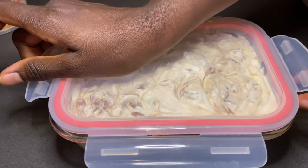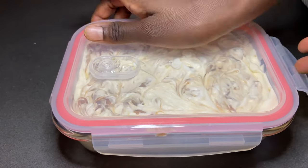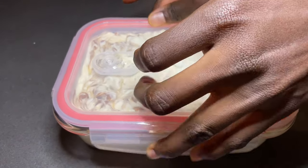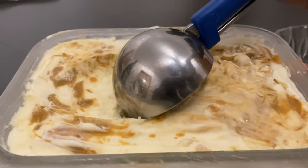Cover it nicely, then place it in the freezer for approximately four hours. When done, scoop and serve as you wish.